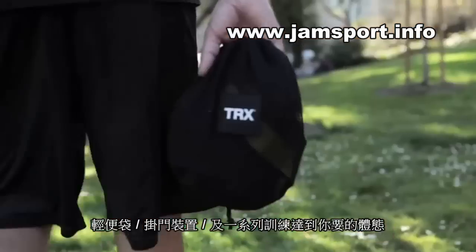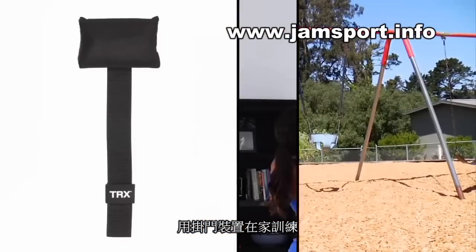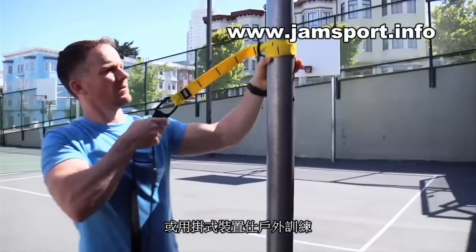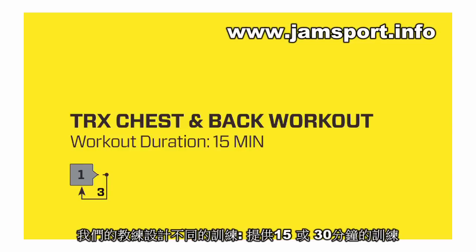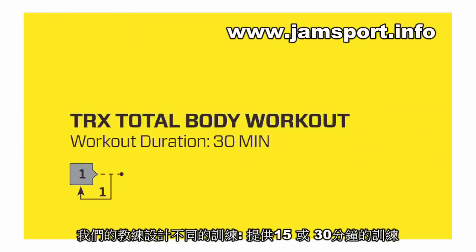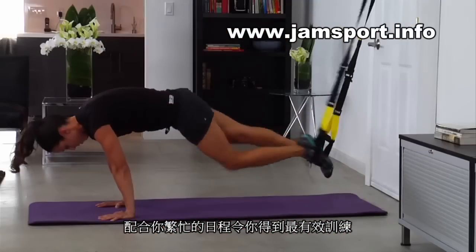Options to easily hang it up at home and modular workouts that you can mix and match to earn the results you want. Make the world your gym and train anywhere — use the TRX Door Anchor to set up at home, or take your training outside with the Suspension Anchor. Pro trainers developed the TRX Home modular workouts as intense 15 and 30-minute sessions that fit your busy schedule and help you reach your goals.